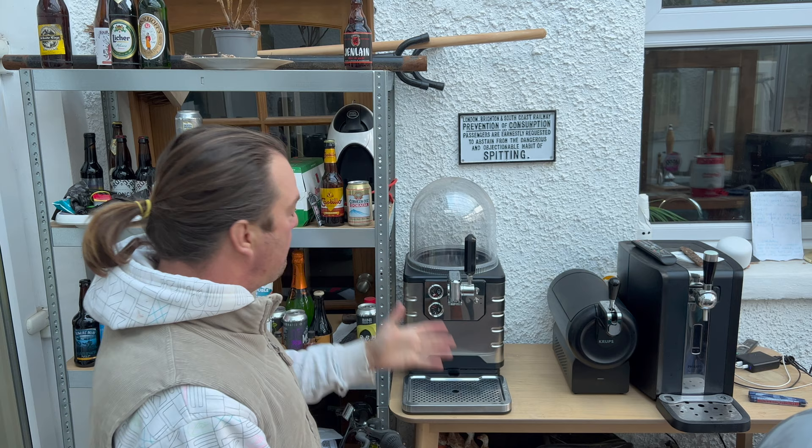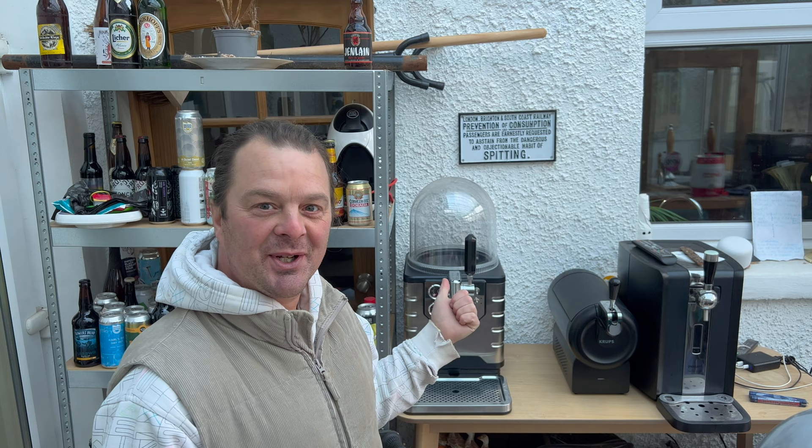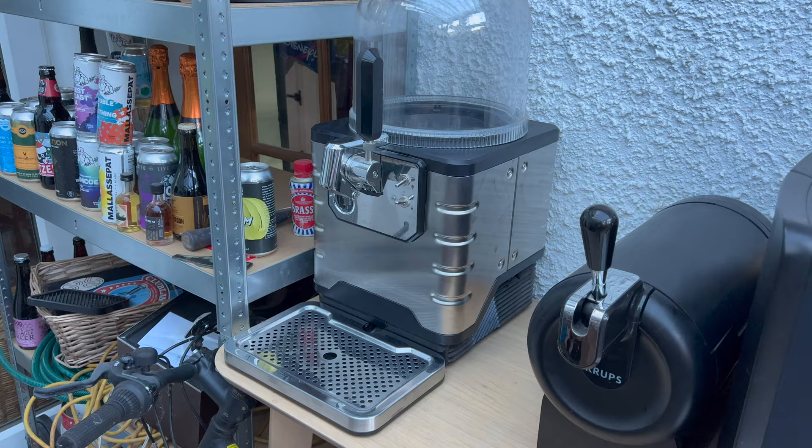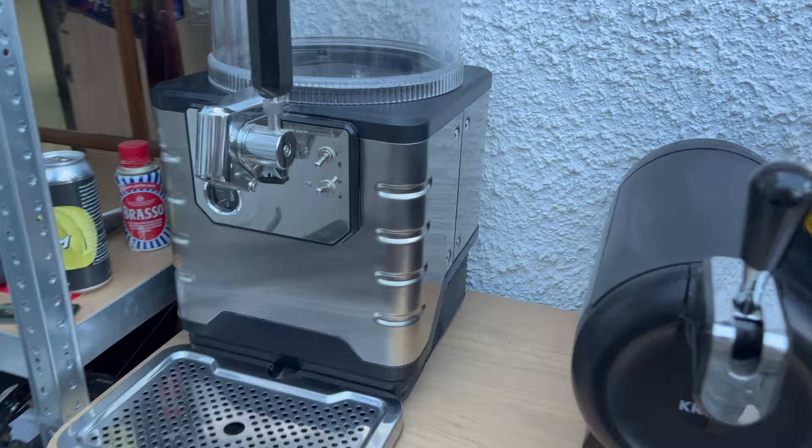It's beer o'clock on Real Ale Craft Beer, and I haven't used my Blade beer machine in about eight months. I can't even remember — it might have been a keg of Amstel that I reviewed months and months ago. So I filmed a little clip to see if this thing even turns on after many months of being out of use. I've dusted it, cleaned it, and switched it on.